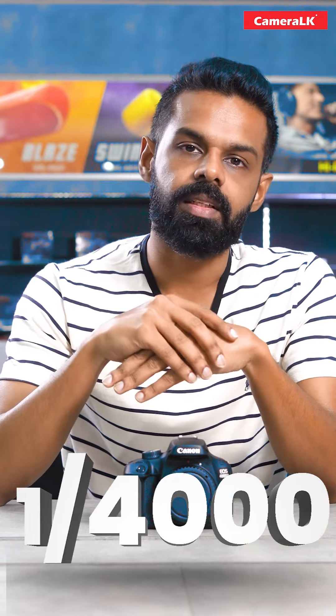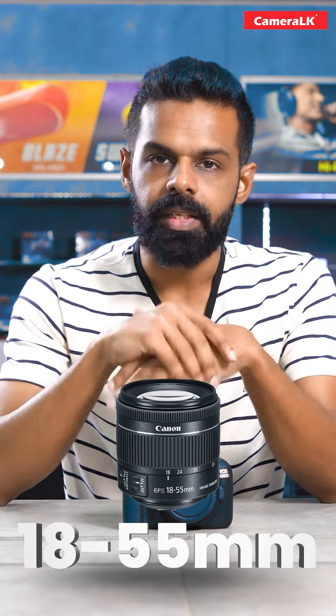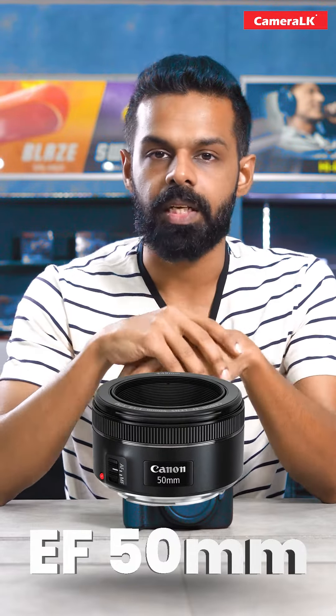The basic lens is included. This camera can be used for quality image output. It can also be used with a 50mm lens. Please visit www.cameralk.com.